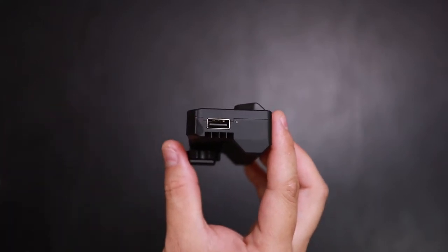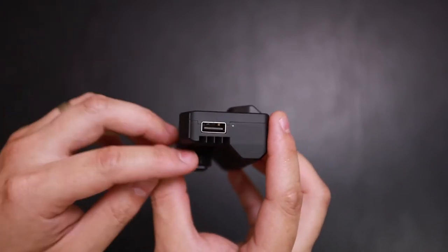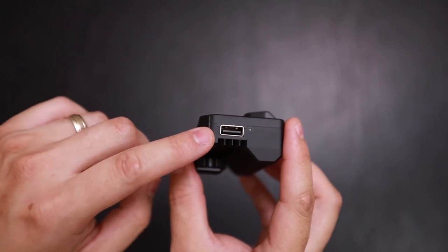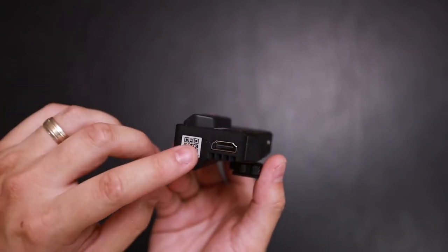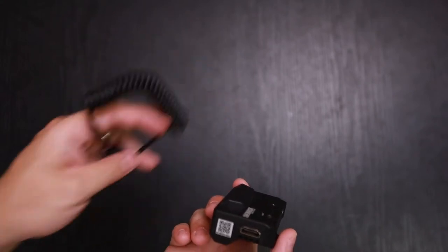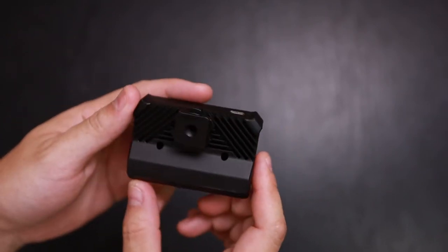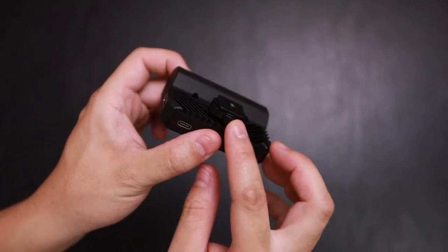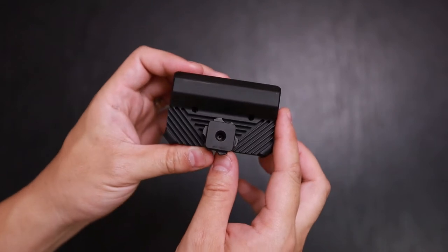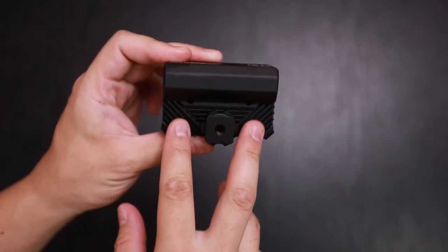So the USB-A — using one of the cables that's included — you can connect this to your camera and have control of your camera. On your phone you can take a picture, record, and all that, as long as you have this plugged in. It doesn't come with an HDMI cable, so you will need to purchase your own. On the bottom, you have a cold shoe that connects to the hot shoe of your camera, and two heat sinks to disperse heat.